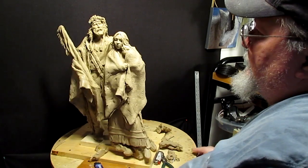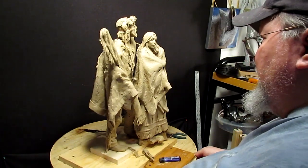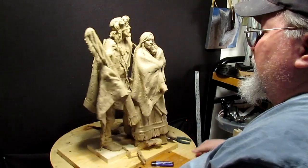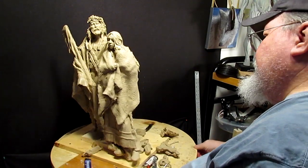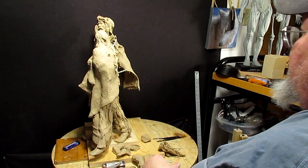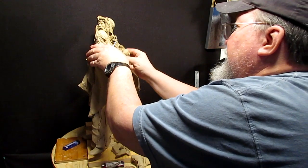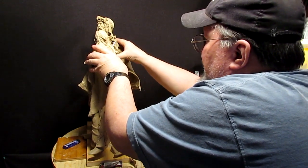It's always hard to change something after you've already done it for something else. I'm not sure this is going to even work, but I've got to attempt it. I'm going to start filling in some of this with clay to hold her in place.